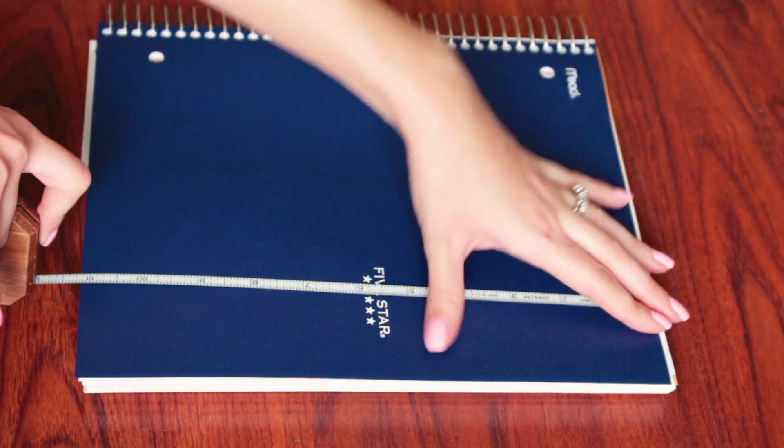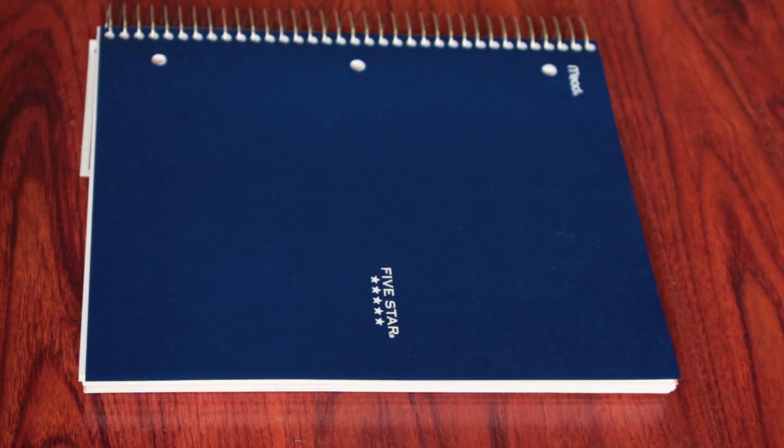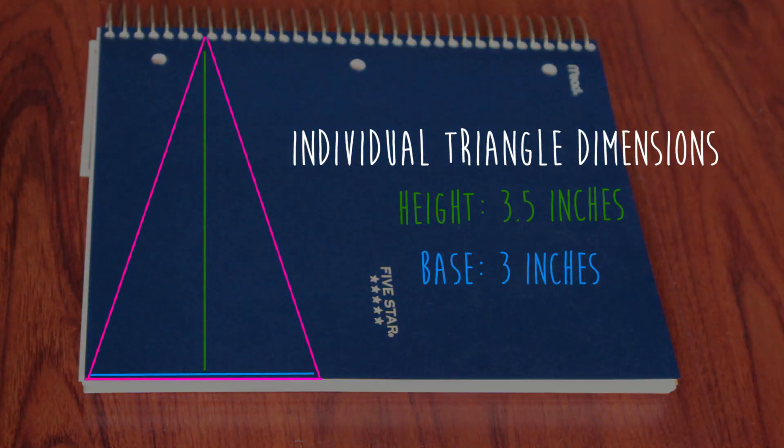Measure out your notebook and figure out how big you want your triangles to be. After measuring out my notebook, I decided that I wanted my triangles to be 3.5 inches in height and 3 inches at the base, so each of my individual triangles will be this big.